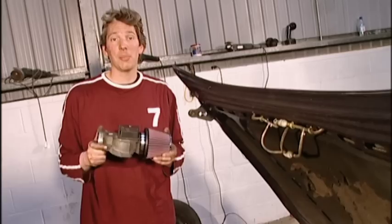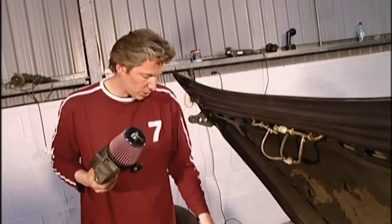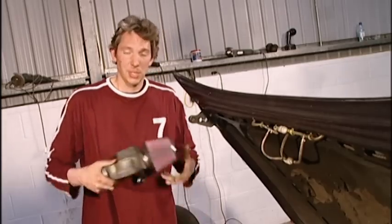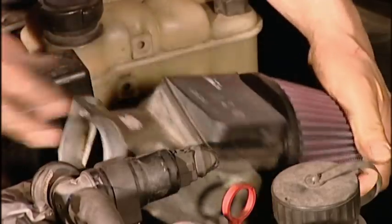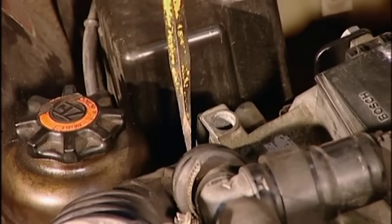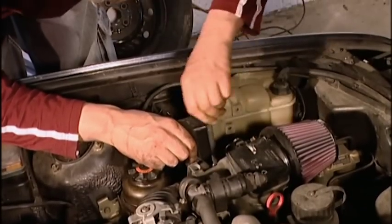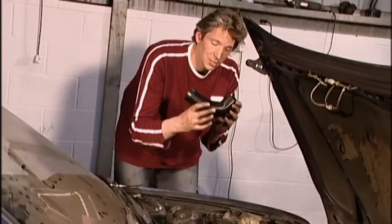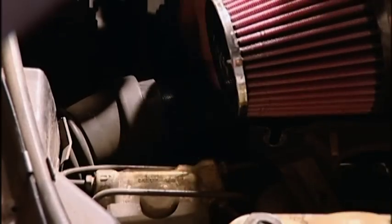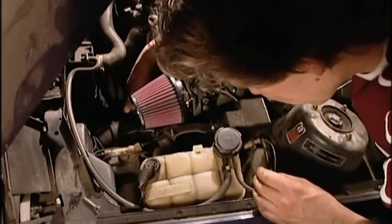With our air filter assembly now complete, it's very easy to fit it to the car. This bolt here attaches to the original air box mounting point, and this end attaches to the rubber boot, which goes onto the manifold. That's the air filter fitted. All we have to do now is the cold air hose, and all this does is guide cold, fresh air from the front of the car up through this hose into the air filter.